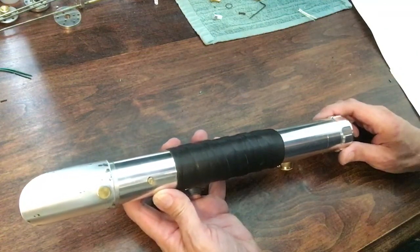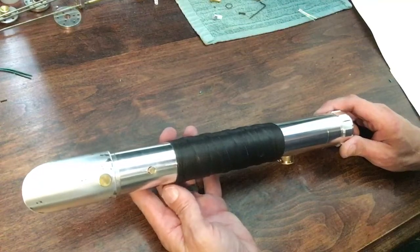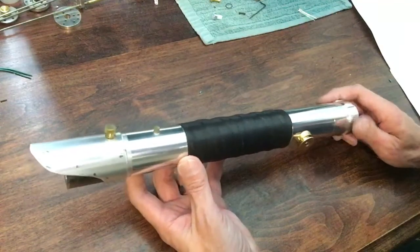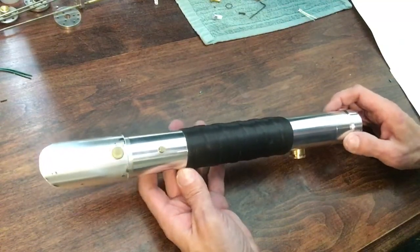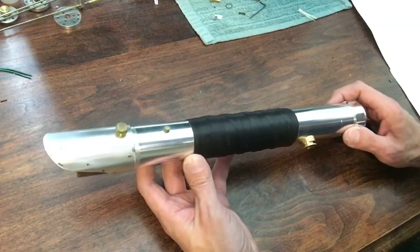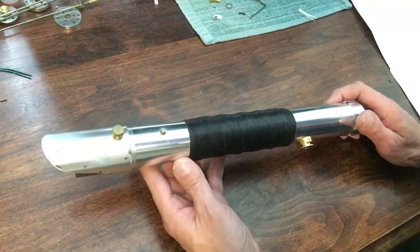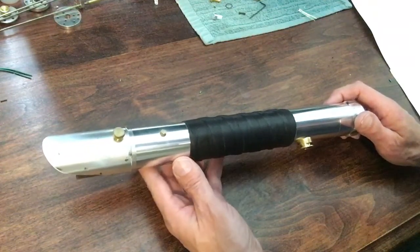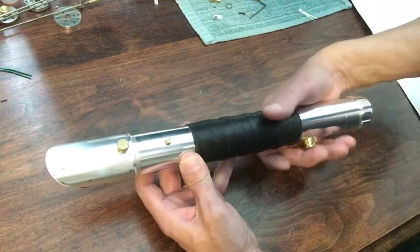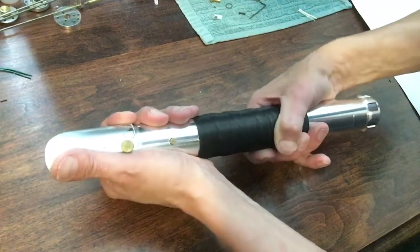Hey guys, I wanted to show the project that I've been working on. This lightsaber has a lot of things on it that are kind of a first time try for me. I decided to do a leather wrap on it — it's the first time I've ever tried doing a leather wrap. It just felt like it needed it. The other thing that was kind of a first time for me is doing an internal chassis that's all aluminum.